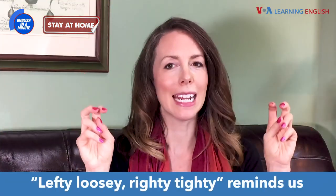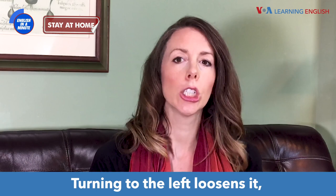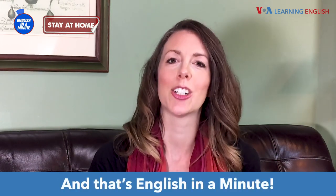Lefty-loosey, righty-tighty reminds us how to loosen a screw. Turning to the left loosens it, and turning it to the right makes it tighter. You just have to know your right from your left, Anna. And that's English in a Minute.